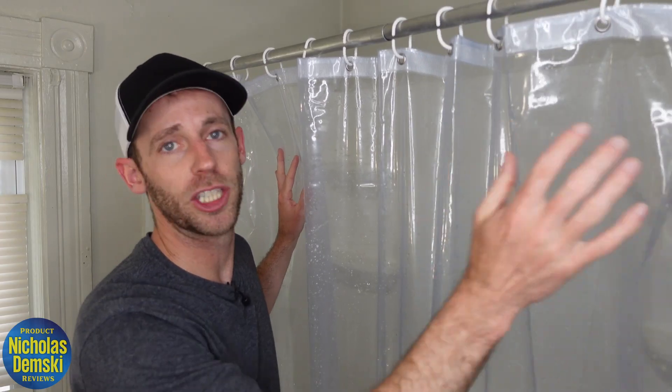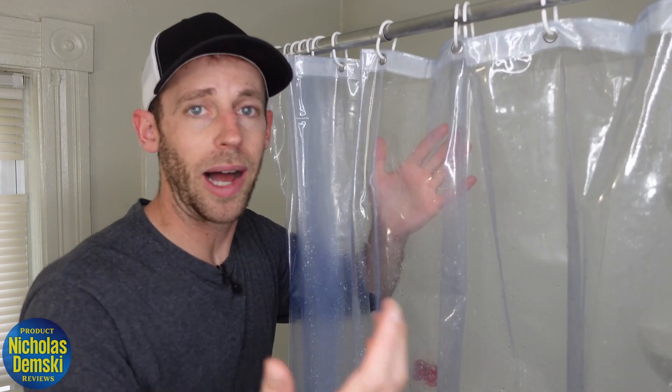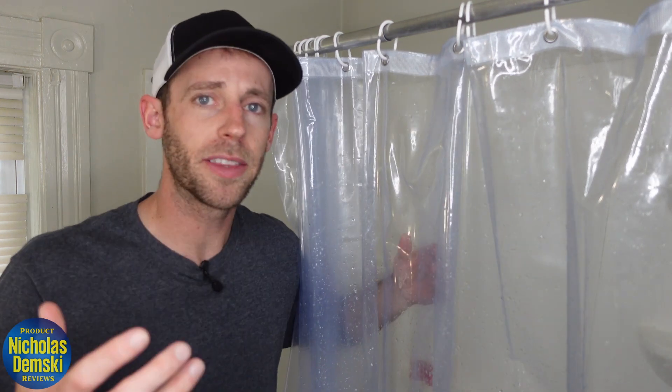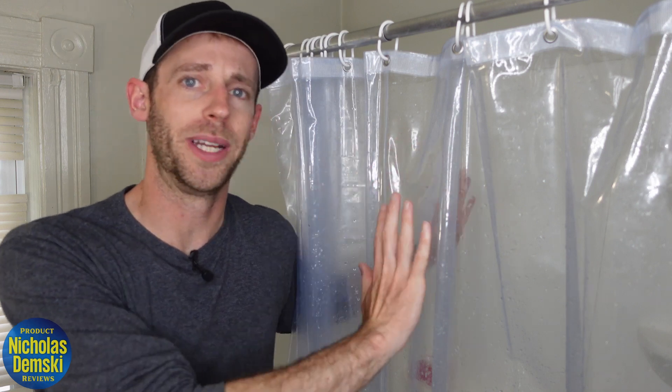I use this by itself in this shower-tub combo, and I like that it doesn't stick to you even when it's wet. Now, obviously, it is just a liner, so that means it's see-through, but it's not like crystal clear — it's pretty thick, so there's some opacity to it. I live on the second floor and just close the curtains, so I don't have to worry too much about anyone looking through the windows.